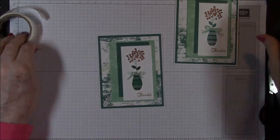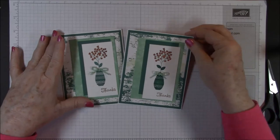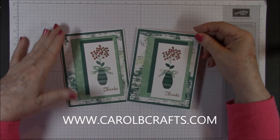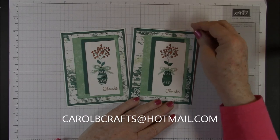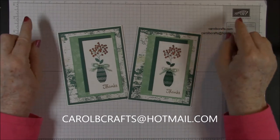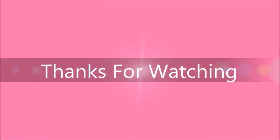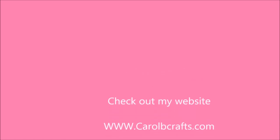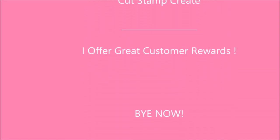And our card is finished! This is card number four in the Varied Vases online class. If you would like to take one of my classes, check out my website www.carolbcrafts.com under the classes tab — I'll try to keep that updated. You can always email me at carolbcrafts@hotmail.com if you're interested in taking one of my classes. Thanks for watching and see you next time — bye!